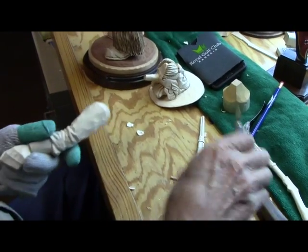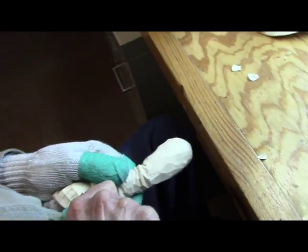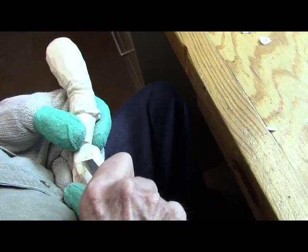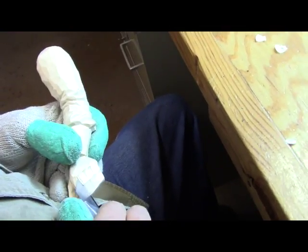There's not much to carve in this hand. It's just the same thing as we did before — I just take my knife and put a little cut right there where the fingers join the hand.